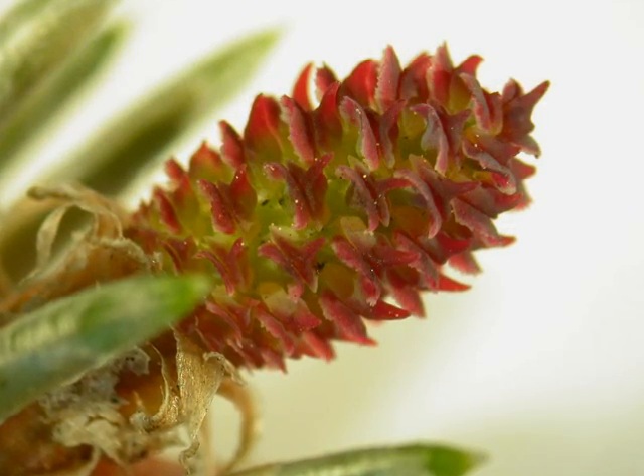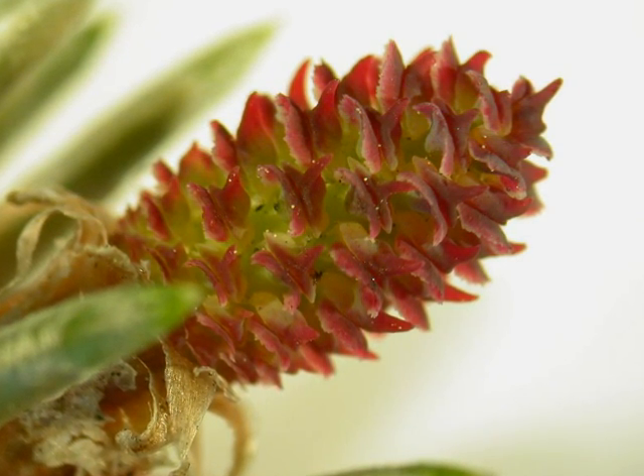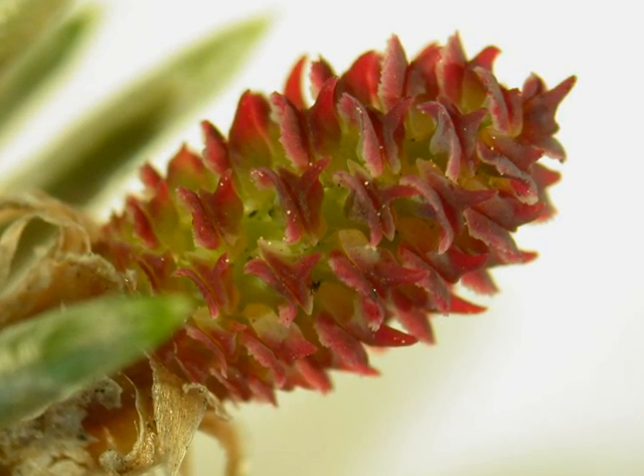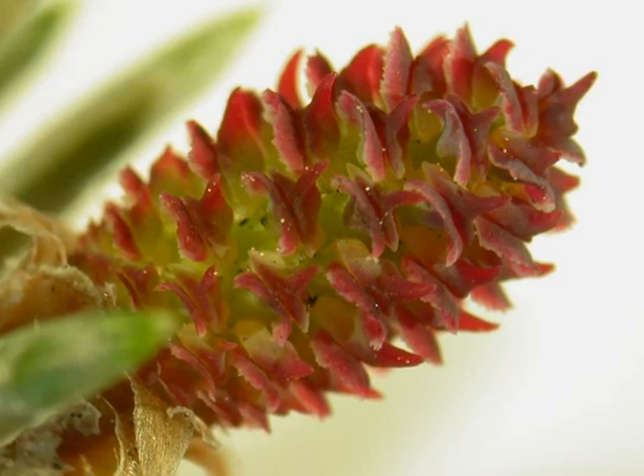And here a close-up of the female flower, ovate in shape with maroon colourings to it, quite large and attractive as a small female flower, produced at the top of the growth in April-May.